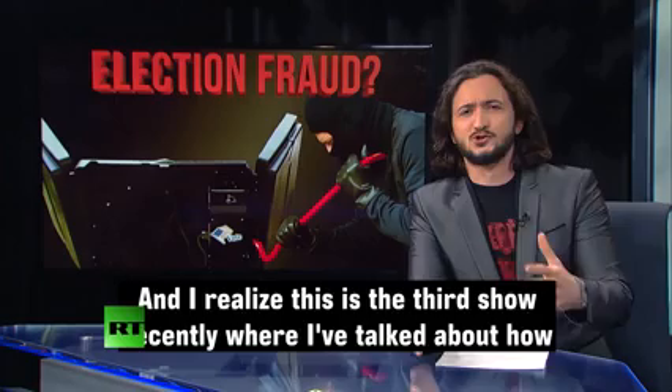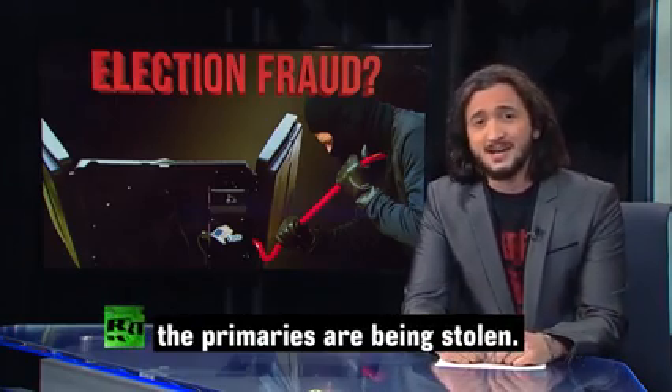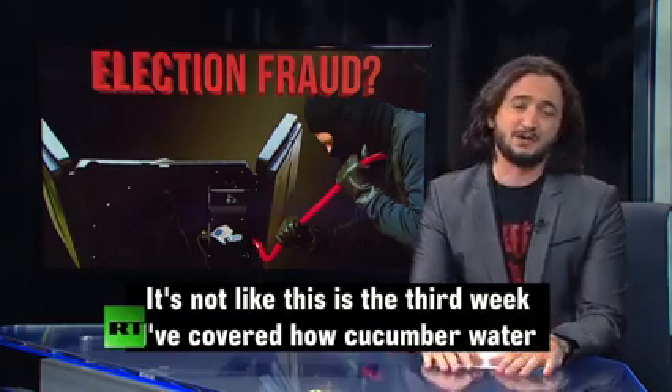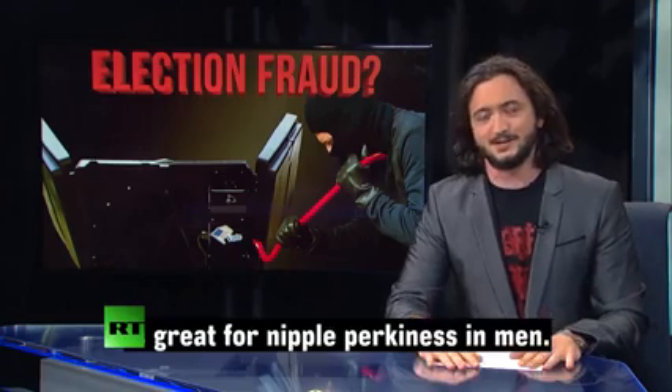I realize this is like the third show recently where I've talked about how the primaries are being stolen, but this is the theft of our democracy. It's not like this is the third week I've covered how cucumber water is great for nipple-perkiness in men.